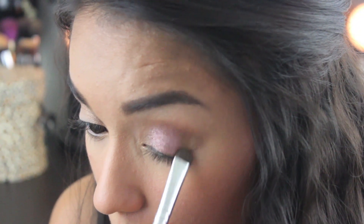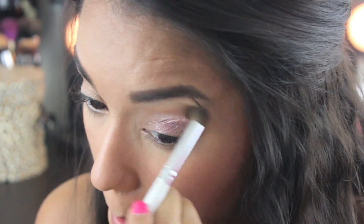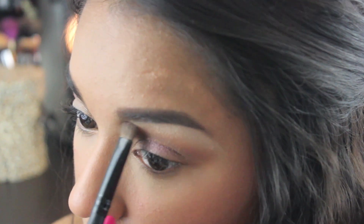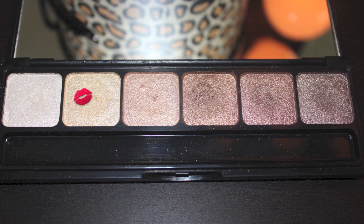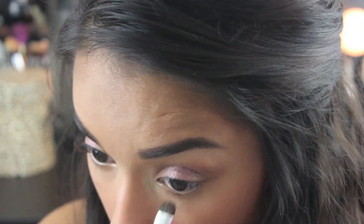And I'm going to touch up the inner and outer corner and blend out any harsh lines. Now going back to the prism palette, I'm going to take the creamy beige color and apply it to the brow bone. And now using the gold shadow to highlight my inner tear ducts just to open up the eyes. And then going back to that copper color to bring some color to my lower lash line and smudging it out.